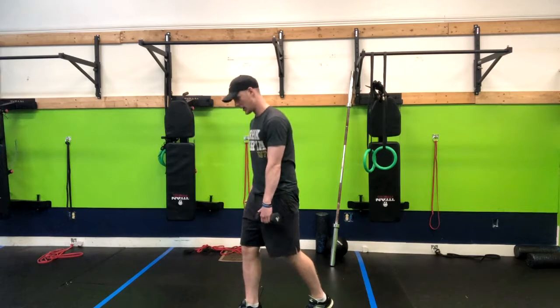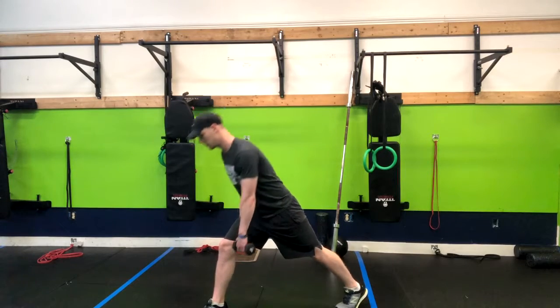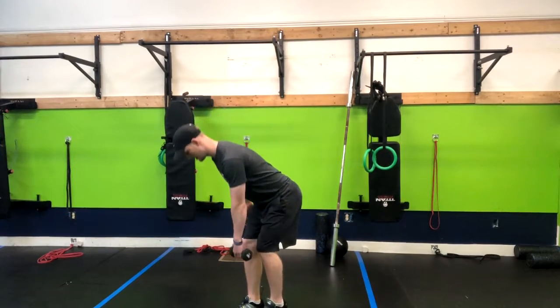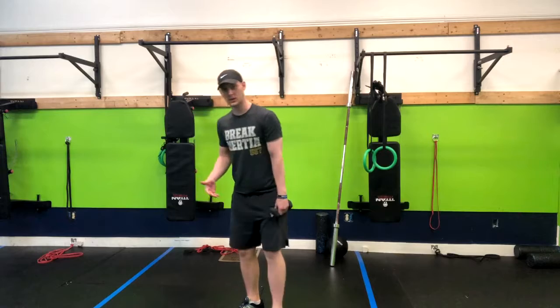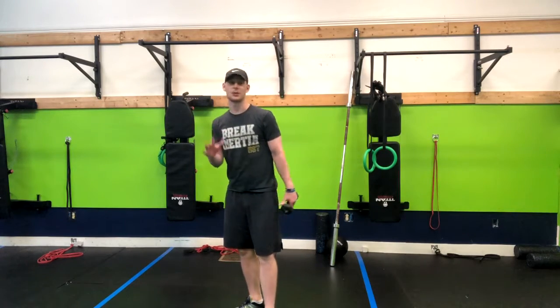Inhale down. What you want to avoid is going too wide — if you go a little bit closer you're still going to get the benefits, but somewhere in between is normally best.